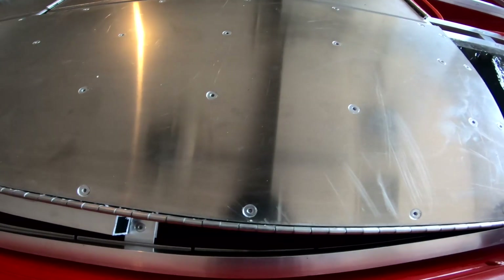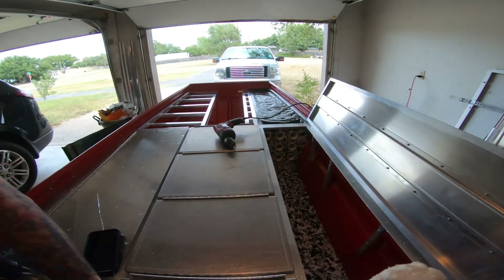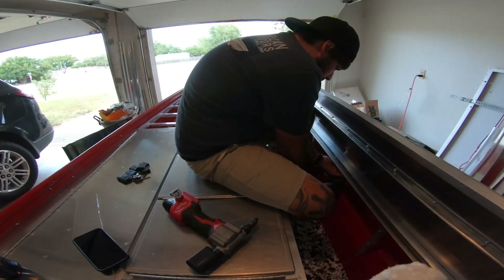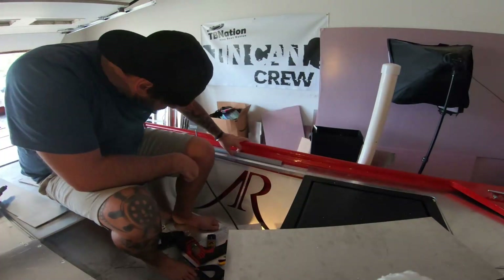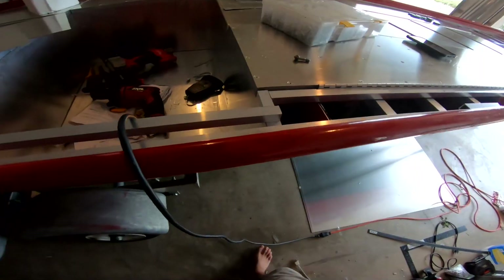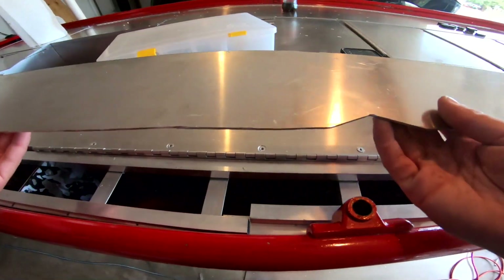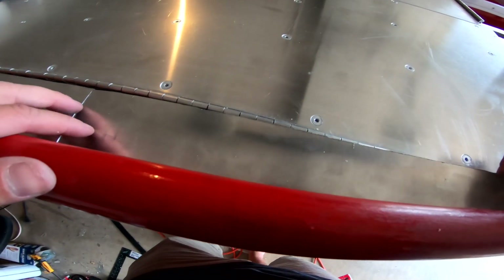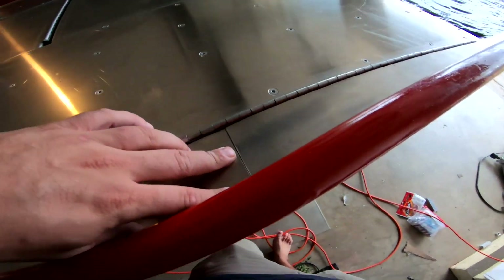Let's go ahead and get this attached here. Alright, so I got all the framing attached — it is all secure. Now we can drop on this sheeting. Let's go ahead and lock her in place, get some rivets going.